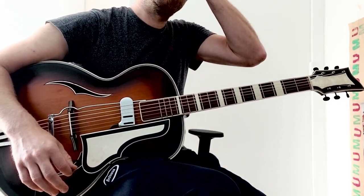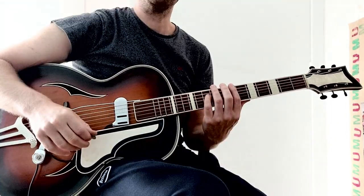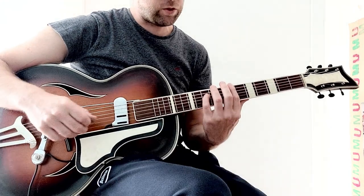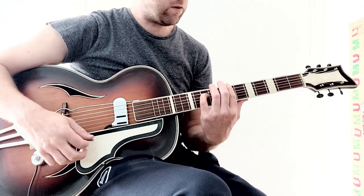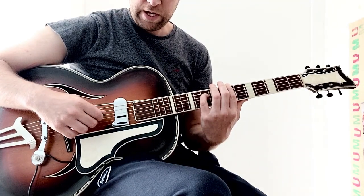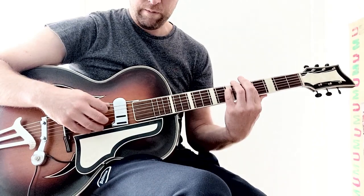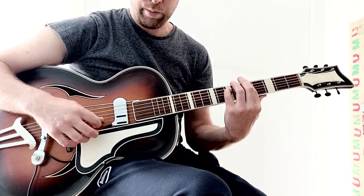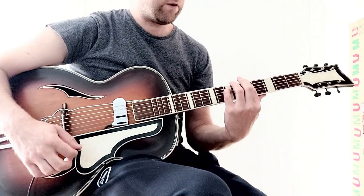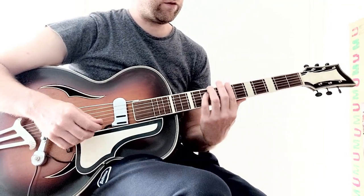So now you have this — there's only the bridge left. For the bridge, we're playing these two chords: just seven, mute, ten, open, open, open, to five, mute, seven, open, open, open. This is in fact your G minor to F.